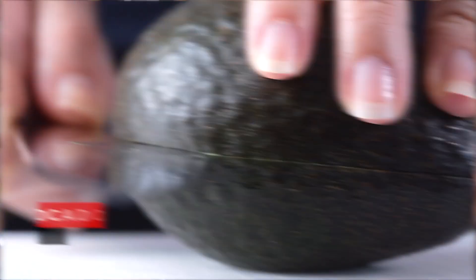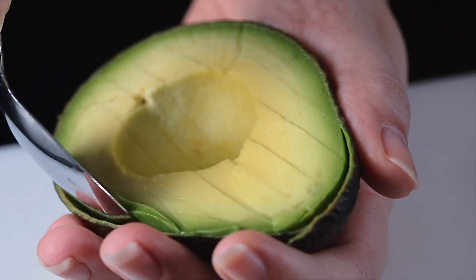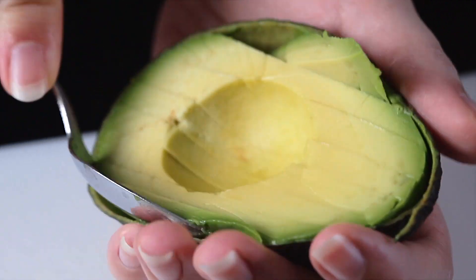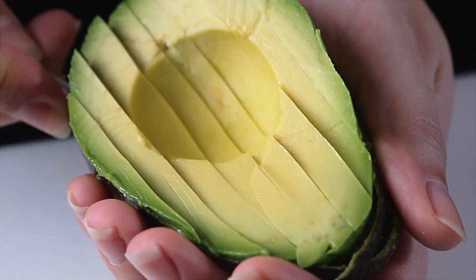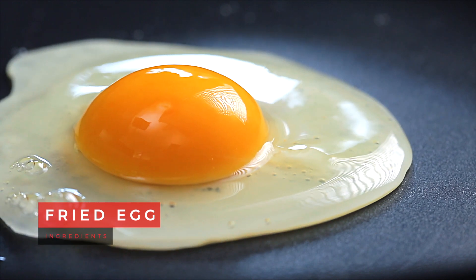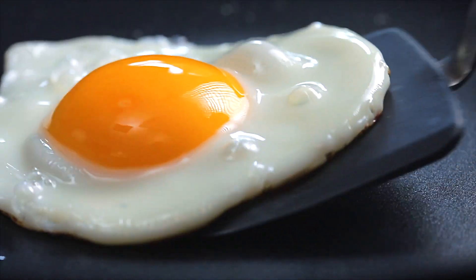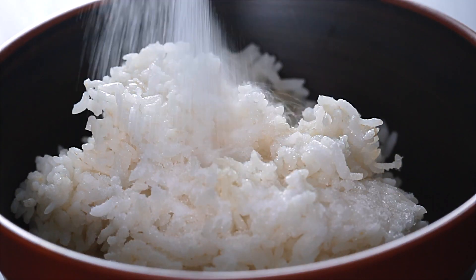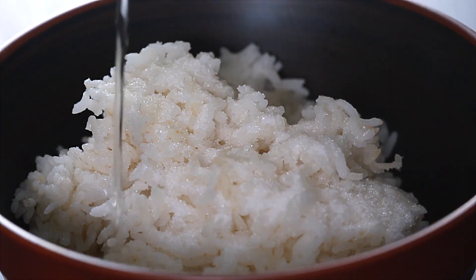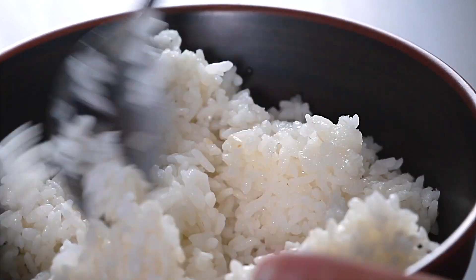What goes in avocado toast sushi? So we need the avocado, obviously. We're going to be doing something a little odd this time — it's something I've been wanting to try — and it's the perfect excuse to put a fried egg in sushi. We may have yolk going everywhere, but I really want to try this. And then to get the toast bit of it, we're going to take some panko and roll the outside of the sushi roll in panko to get that sort of bready, toasty, crumb sort of thing going on. And that's going to be our avocado toast sushi.